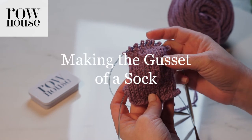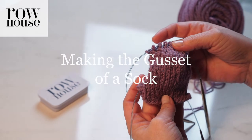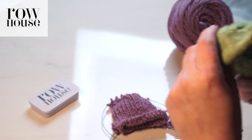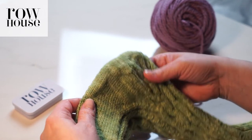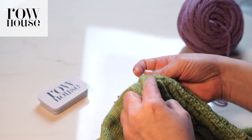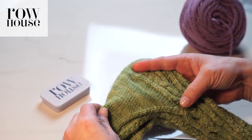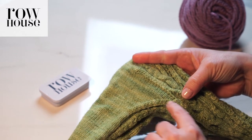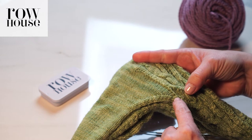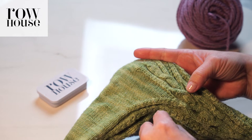Once you've knit your heel flap and you've turned the heel, it's time to create the gussets. If we look at this sock as an example, we've knit the heel flap, we've turned the heel and created the bottom of the sock. Now we have to create this part — we've got stitches that we haven't been working on and stitches that we have, and we need to bring them together.